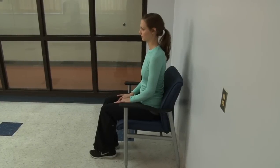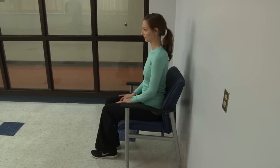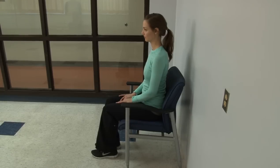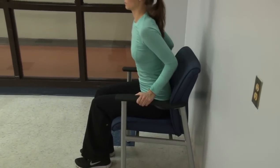To help you move well in and out of bed, this next exercise helps to strengthen your arms and upper body. You will need to use a chair with armrests. Sitting in the chair with your hands on the arms of the chair, push down on your hands to lift your buttocks off the chair.